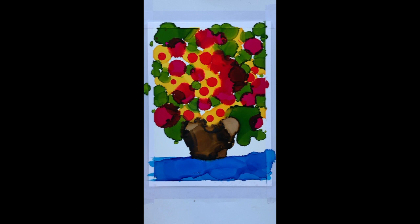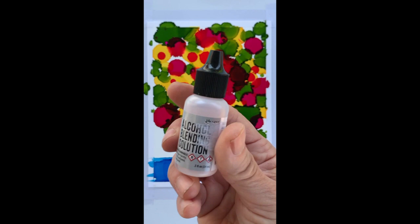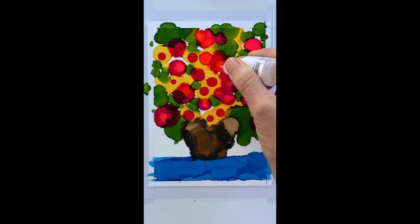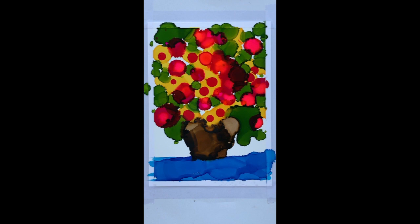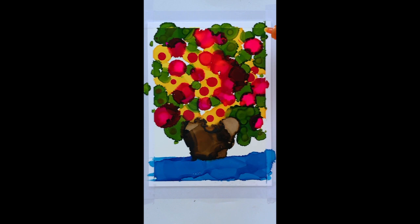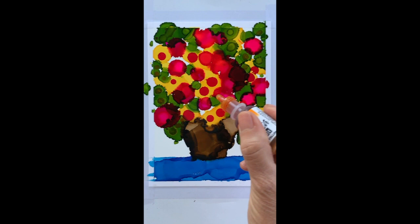A lot of times you can take the alcohol blending solution — this is not a color, it's just alcohol — and if you hit it in some of the colors you've already laid down, look what it does: it makes it super fun and bright, almost neon. I accidentally discovered this by dropping some on my pieces. Now I take the yellow and put some in the green, which gives the green different shades and tones. You can see how it's forming cute little circle shapes inside the green.